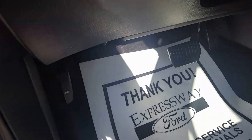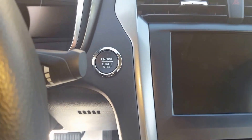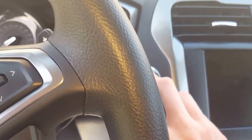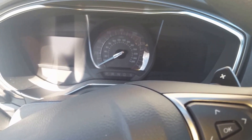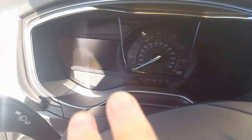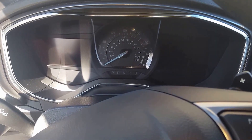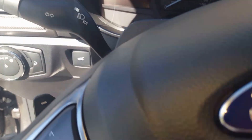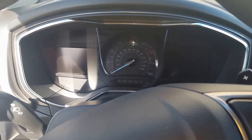Also, I've heard that if you have two sets of keys and it's a push button start, you hold one key, push the on button without starting it, wait five seconds, turn it off, grab the other key and do the same thing. It should pop up the code somewhere on one of the two screens. I haven't been able to try that out yet, but the way I figured it out was with the borescope underneath the fuse box — I was able to find the little sticker with the key code on it. Hope this video helps you out, thanks for watching.